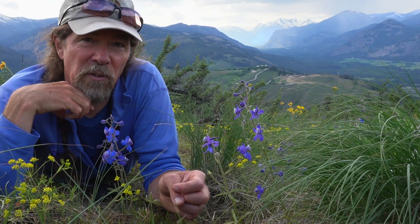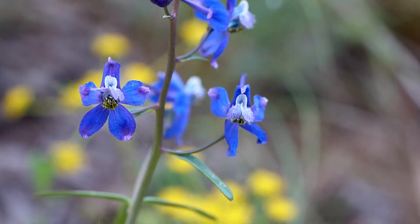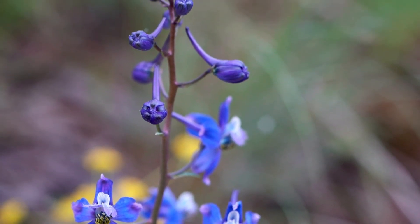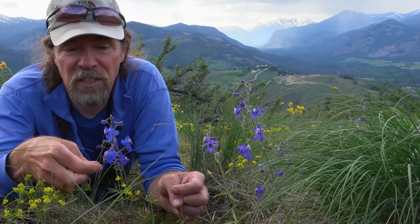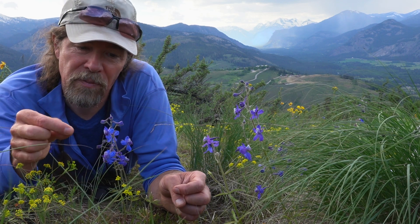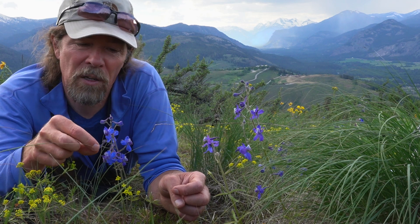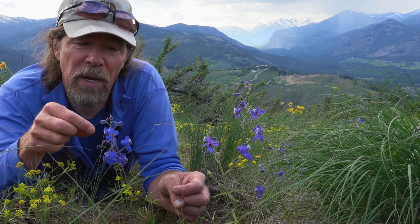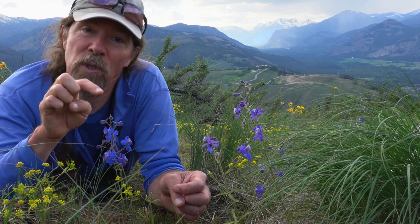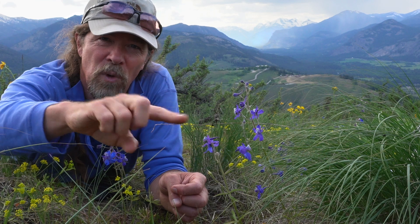This plant has another remarkable strategy: the flowers are arranged up the stalk with the flowers at the bottom being female and the flowers at the top being male. When a pollinator comes from another plant and visits this one, it starts at the bottom where the nectar reward is richest — those are the female flowers — so it's bringing pollen from another plant, landing on the female flowers and dusting them. Then it works its way up the stem and the last flowers it visits are the topmost male flowers, taking pollen from this plant and flying off to the bottom of another plant.